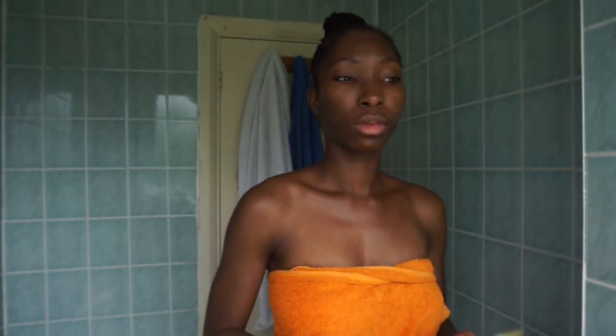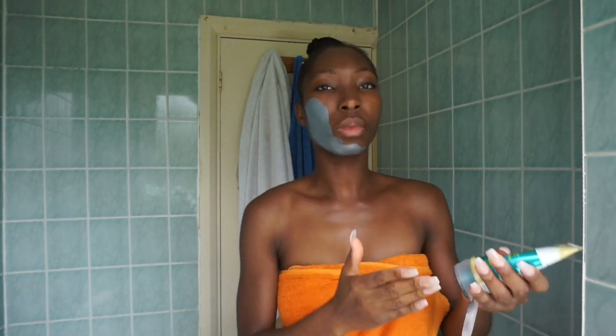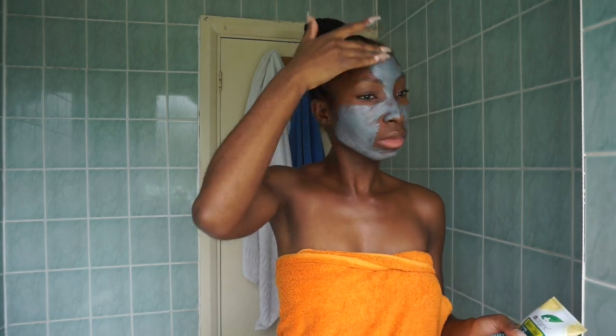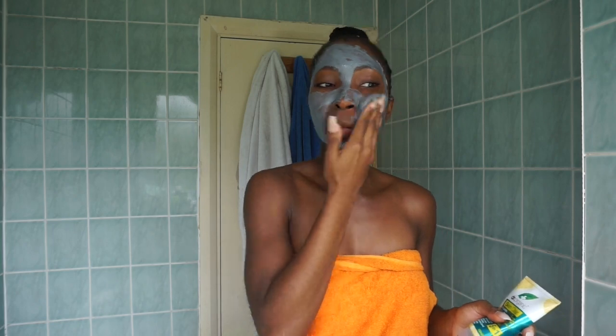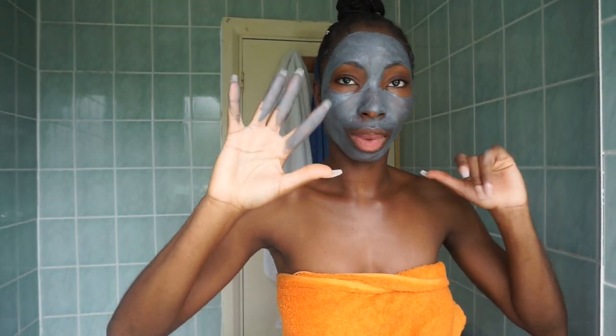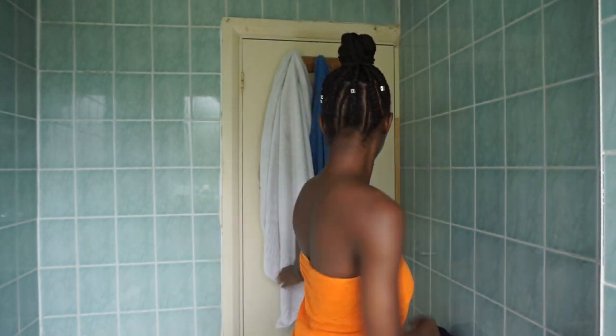I'm going to start with my face. I'm going to apply my tea tree charcoal mask and right now I have a spot right there. So I'm going to hopefully — fingers crossed — try and clear that out of my face by tomorrow. Now that's been applied, I'm going to leave it on my face for a good 10 minutes.